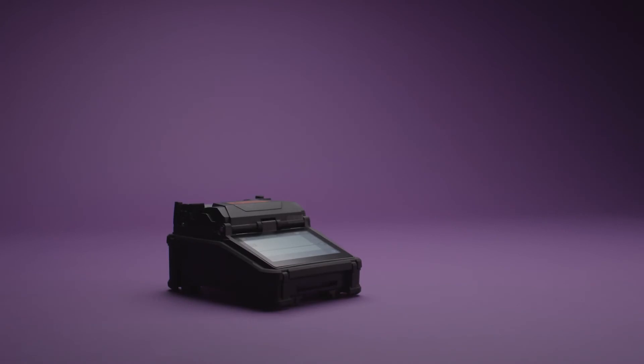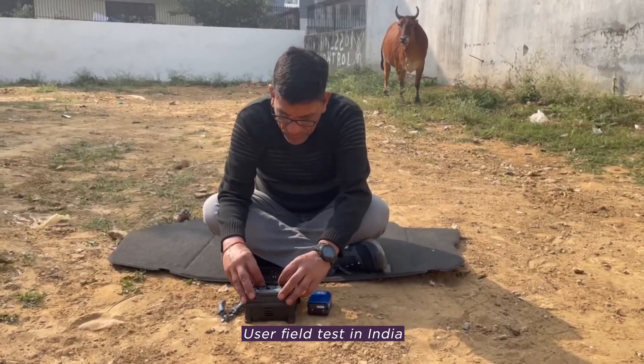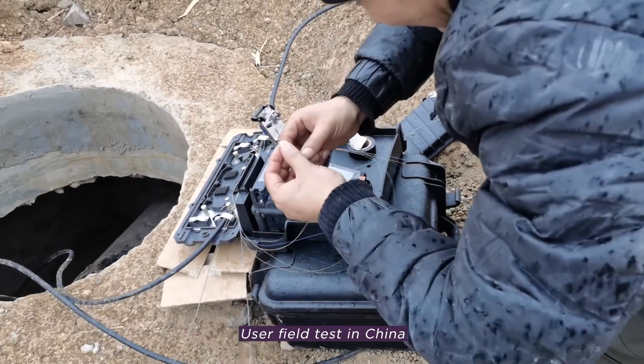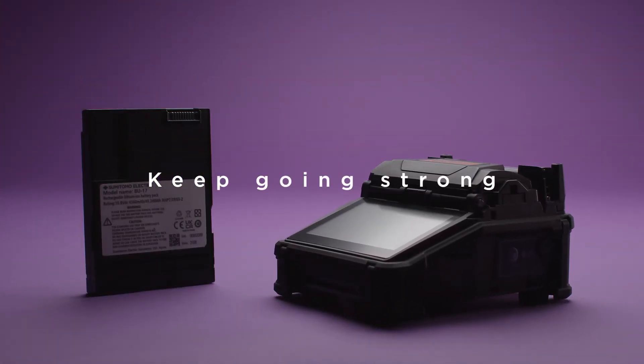The tough machine, resistant to drops, water and dust, make it a user favorite. Exchangeable, large capacity batteries will keep you going.